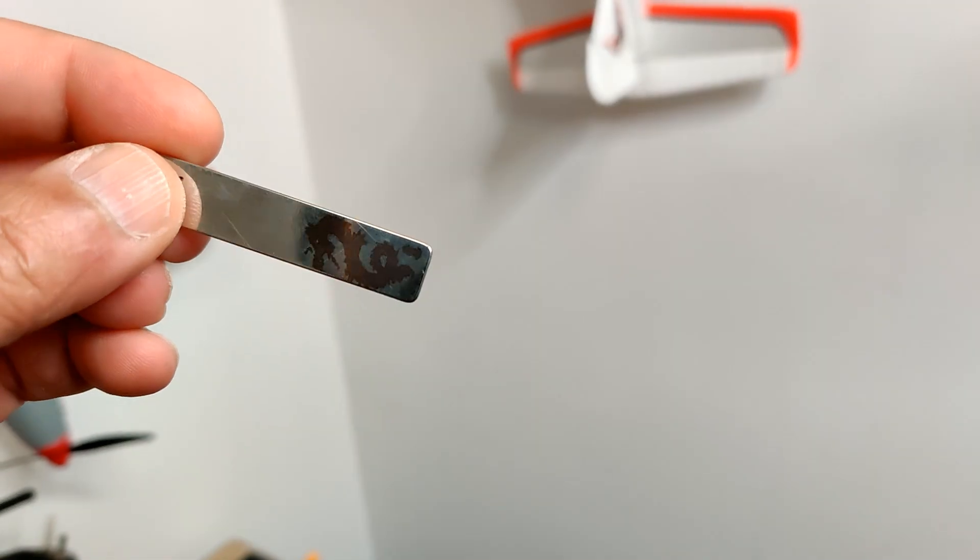It engraves on metal as well. Also I engraved a bigger one.